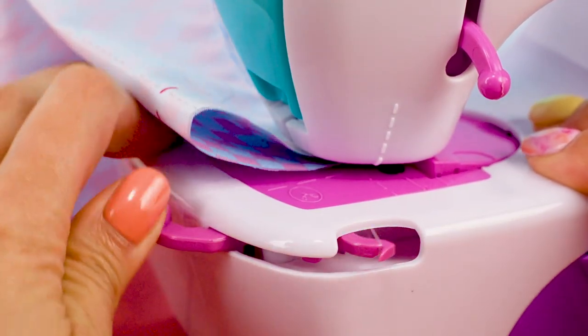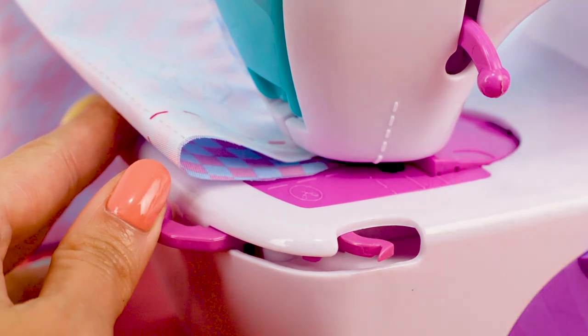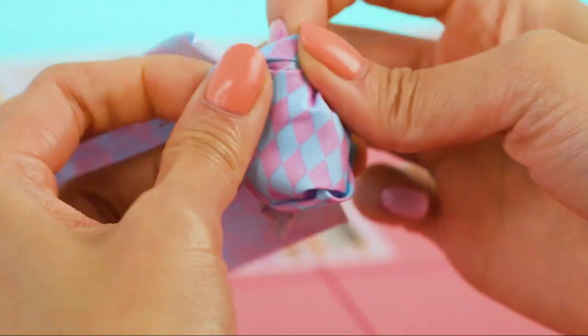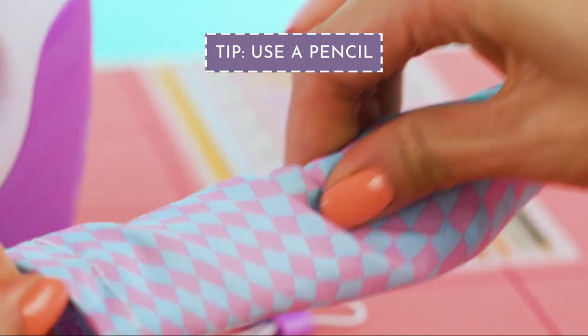Pull the cutting tab back, cut the thread, and push it back into place. Now flip it inside out. Use a pencil to make it easier.